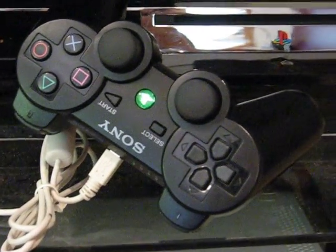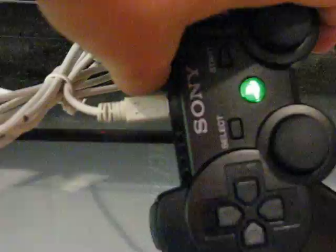That is my modded PlayStation 3 controller. As you can see, it matches the green lights from the PlayStation perfectly.